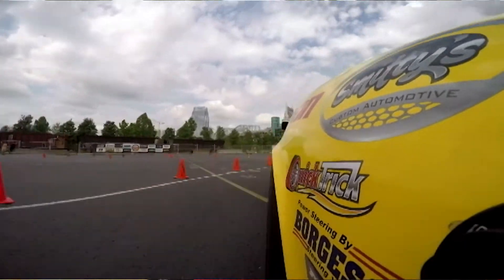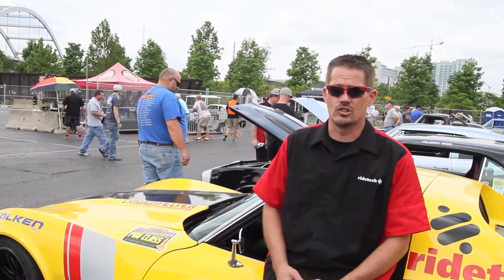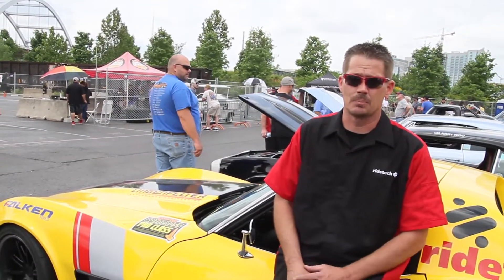With the super sticky tires and all the horsepower we have right now and the huge range of adjustment in our suspension, it doesn't do you any good if you don't know what's going on. So with the race pack, we have hard data, we have mathematical results of what the car is doing, and we can go back and analyze this and put the proper setup in the car so we can go out and win on the racetrack.